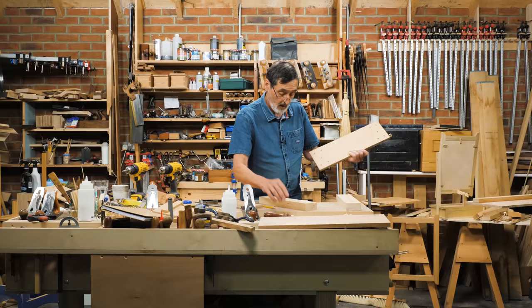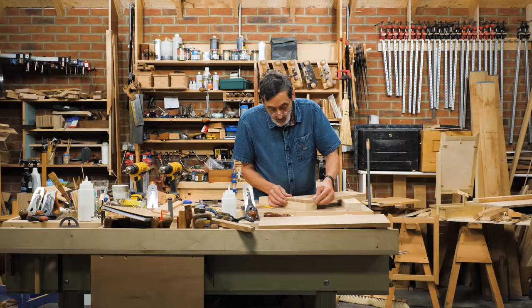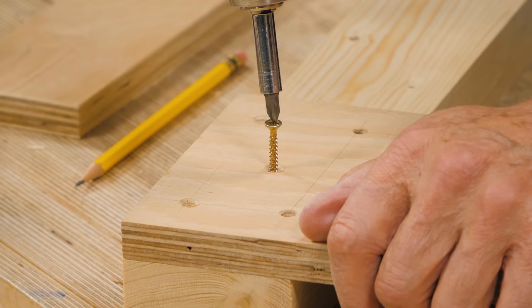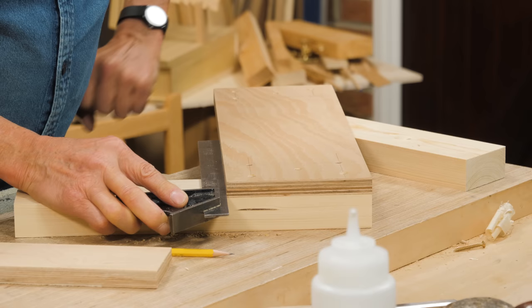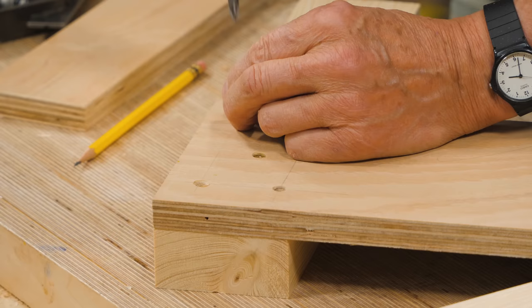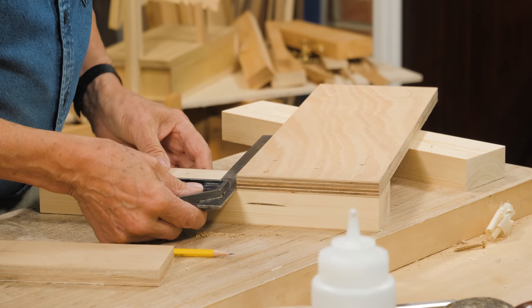Let's line the top edge up and the end up first, then take a screw and drop it into that middle one — that means we can pivot it when we need to. Now this is where it becomes so simple: we take the square along that trued up edge at the top and tap until we're square. Drop your second screw in and you still have the opportunity to tap it a little bit more. Nice and tight. I'm going to go back in with my square to see if anything shifted — and it did, just a hair.